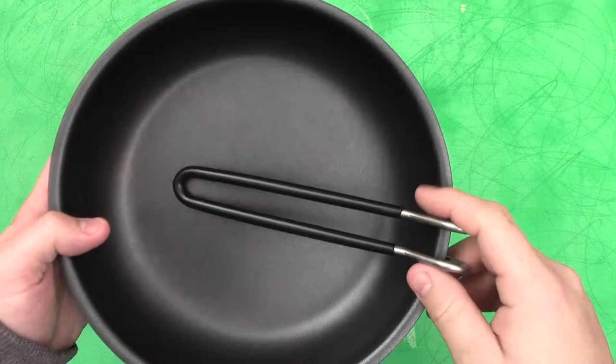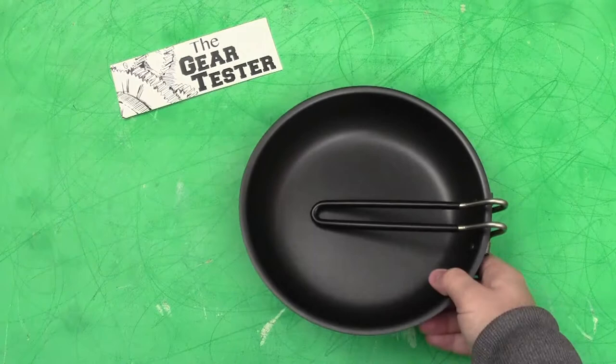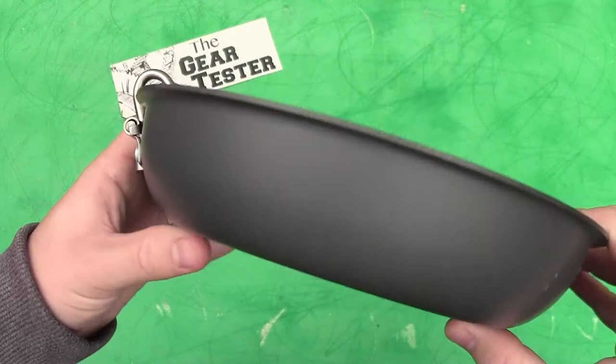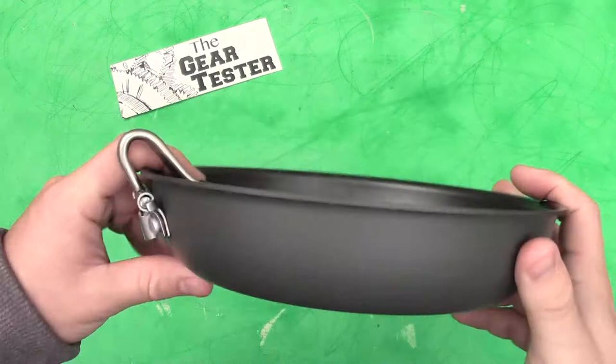It is manufactured and distributed by REI and is a product made in China. I like that it carries the REI branding because that means REI is going to back this product up, as they do all the products they sell. But this is their own personal product, which means they will replace the product, give you your money back, or allow you to pick out another product of equal or slightly greater value if you're unhappy with it. But you're not going to be unhappy with this product.